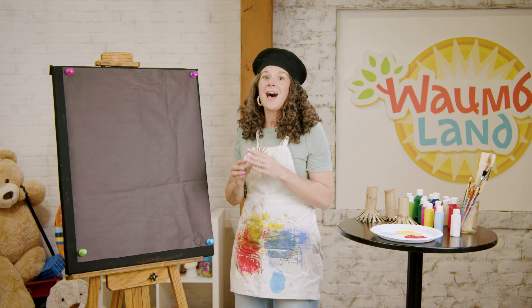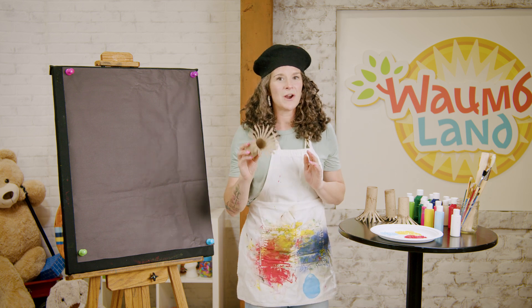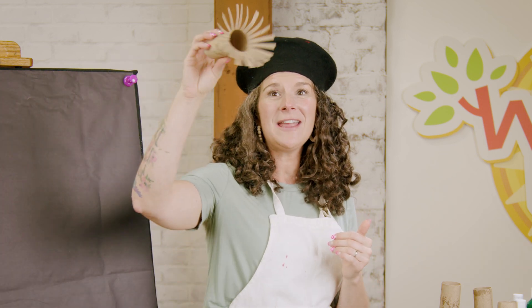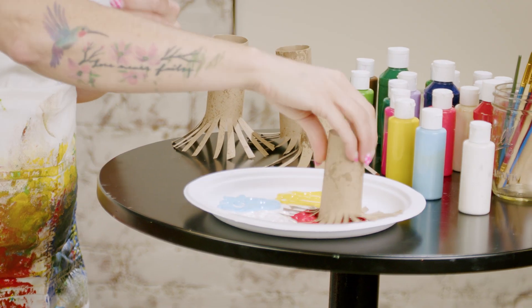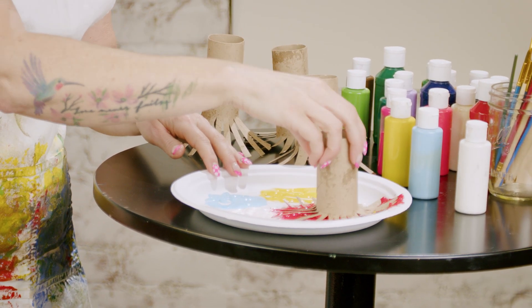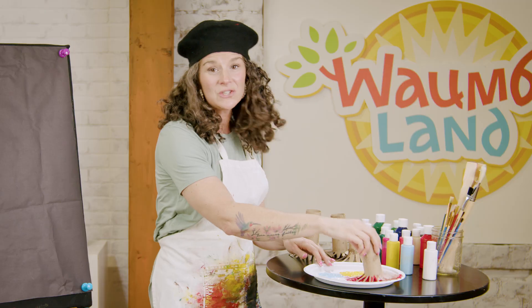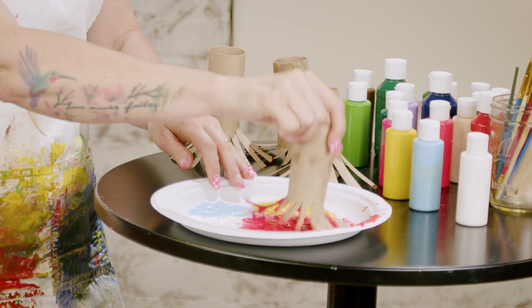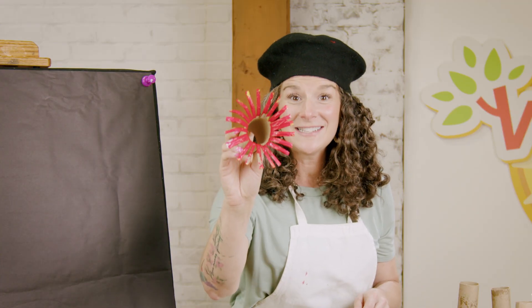Fireworks come in lots of colors, but today I think I'm going to start with my favorite color. Let's start with the color red. Are you ready? Let's dip our paper towel roll in. You can be as messy as you like. Make sure that you get lots and lots of paint on your paper towel roll. We're going to stamp on our paper to make fireworks in the night sky.